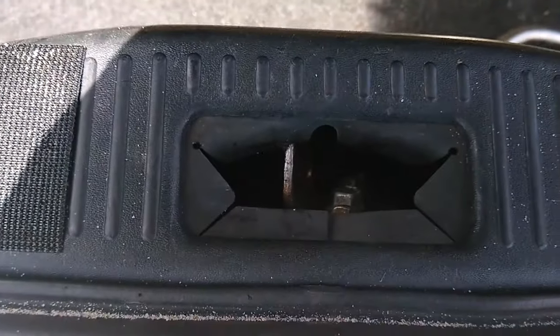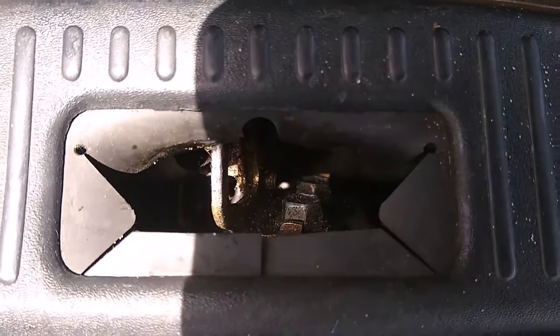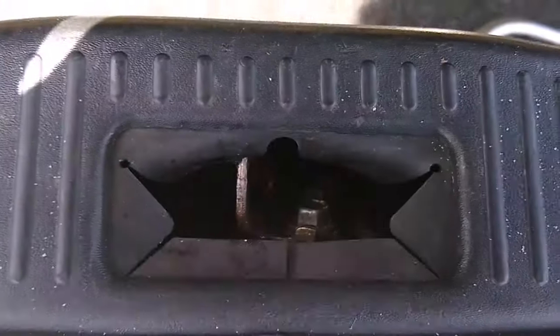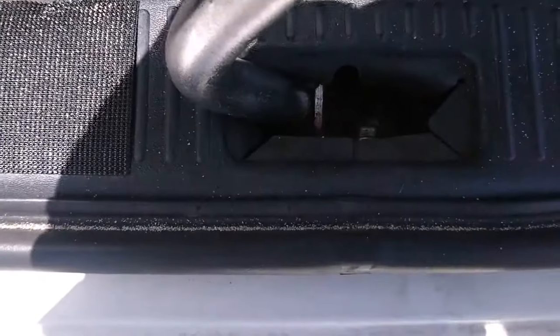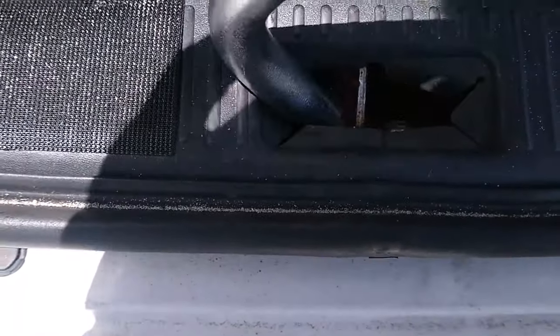Basically all you need to do is — you can see there are two bolts down there that you can loosen up, or they're probably a little bit loose. You can go ahead and adjust this. I just used a little pry bar and pried it back until it became vertical.